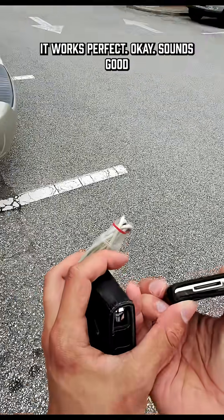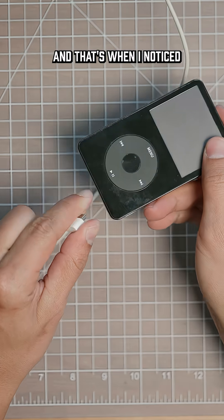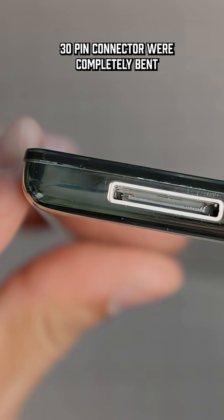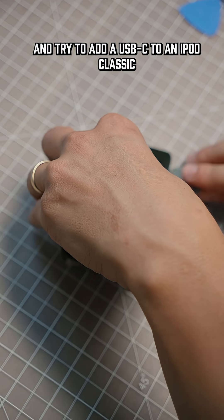He claimed on the listing that it just needed a new battery to be installed, but when I plugged it in nothing happened at all. That's when I noticed that a couple of the pins on the 30-pin connector were completely bent. That's when I thought, instead of just repairing this with a normal 30-pin connector, let's do something cool and try to add USB-C to an iPod Classic.